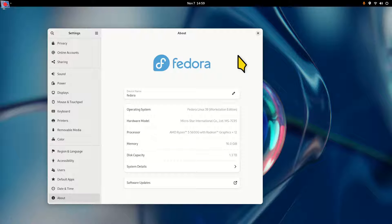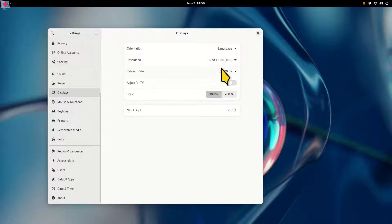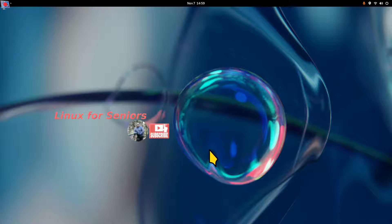I am filming in 1920 by 1080 — you can adjust your YouTube player accordingly if necessary. You are watching this on Linux for Seniors. If you can see the icon in the corner, you can click to subscribe.